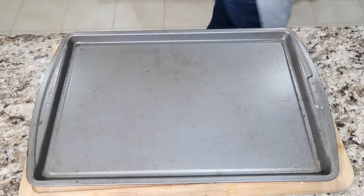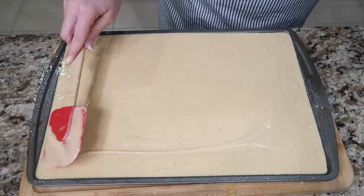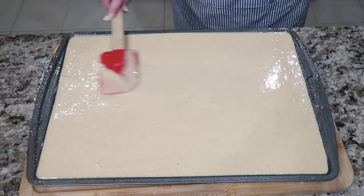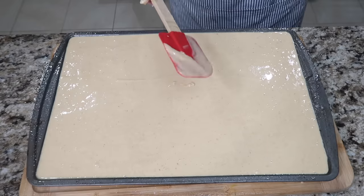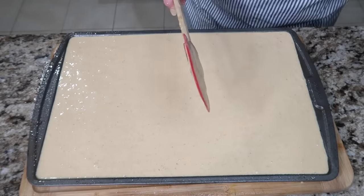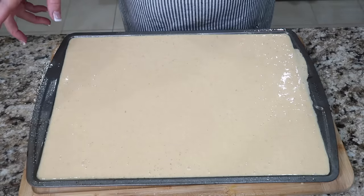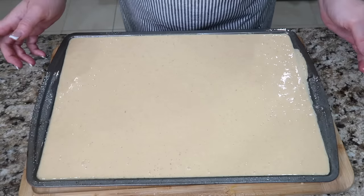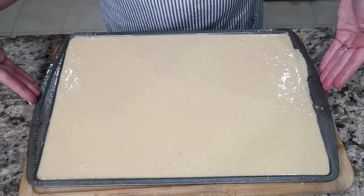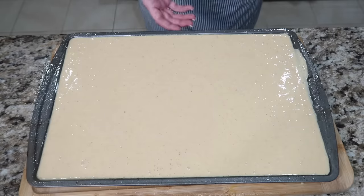I'm gonna spray this. I hope this doesn't bubble over — this was one inch thick. Should I take a chance, or should I take some out? I did take some out, and I could make some muffins with it. I really tasted the batter and oh my gosh, it's so good. This is going in a 350-degree oven for 18 to 22 minutes, and hopefully this will not go over because this is not exactly an inch deep.